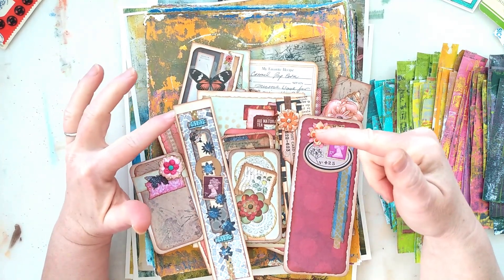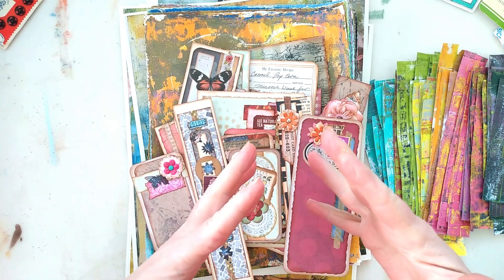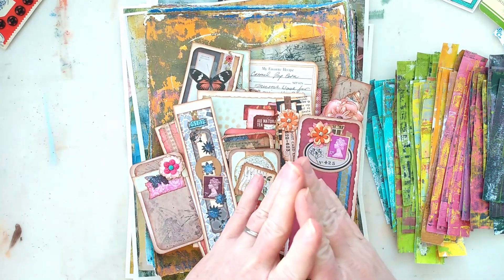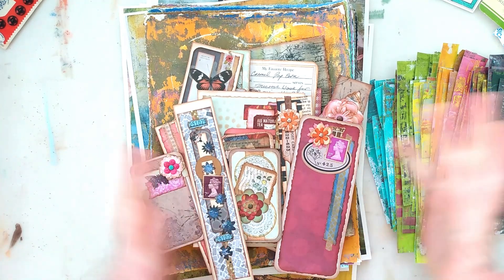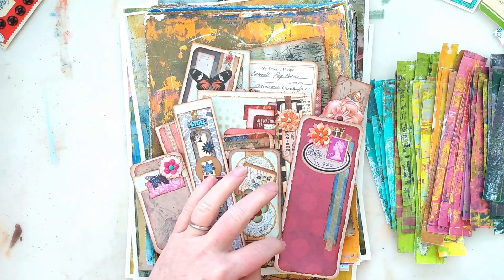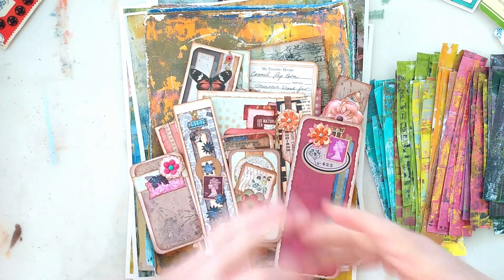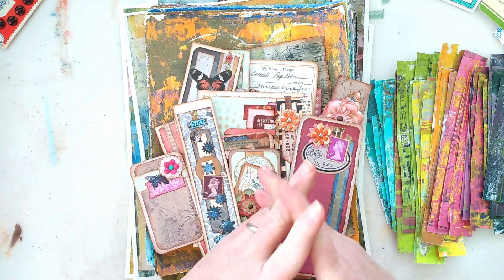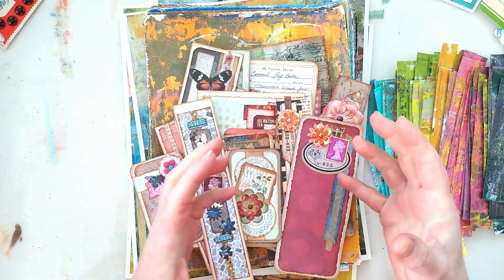I was hoping to have yet another junk journal to share with you this week, but things got a little crazy. I did do a lot of making and creating this week, and I'm just going to share some of those things with you. One of the things that happened is I'm actually going to be directing part of the next show at the community theater, and the timing got in the way of me spending as much time in the studio as I'd like.